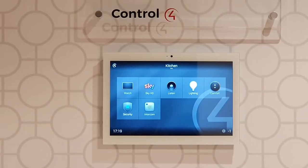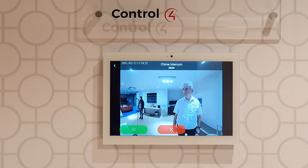It links directly to your Control4 intercom and the wide angle camera is viewable on the Control4 touch screens and app.